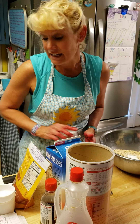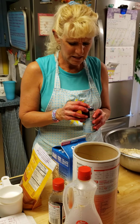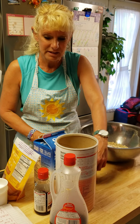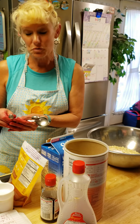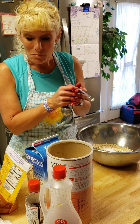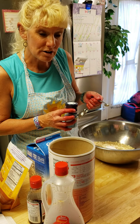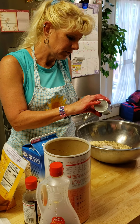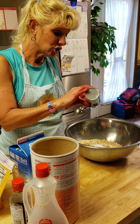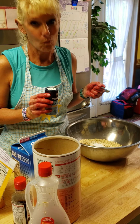The next thing I need is some salt — 1/2 a teaspoon of salt. This time I'm gonna use my 1/4 teaspoon. I have my 1/4 teaspoon but I need to make 1/2. If we do 1/4 plus 1/4 that makes 2/4, and 2/4 really is 1/2.